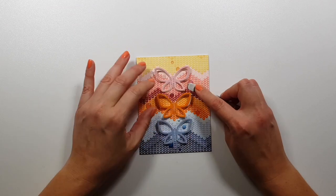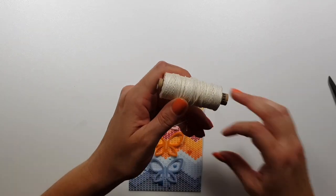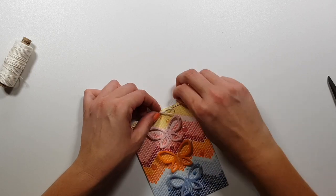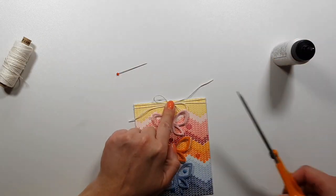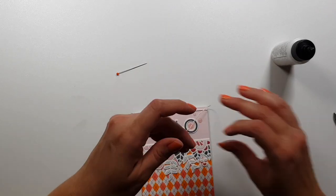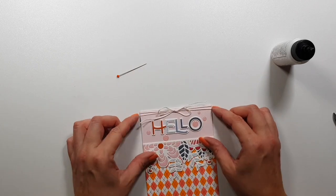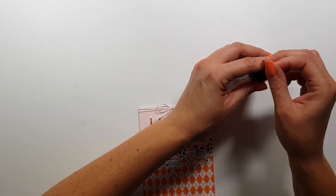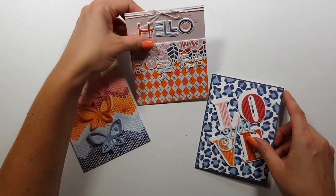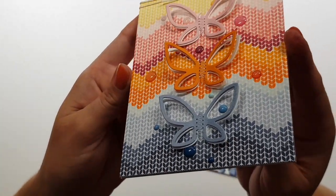I also decided to come back to some of the cards and add twine — just wrapping it around twice, trimming the excess, and gluing down the middle so it stays in place. I did this for two of the cards. That's it for today — I hope I could give you some ideas with these stamp sets. I really love building backgrounds because you can create all kinds of colorways, it's just really fun. Thank you very much for watching and I hope to see you next time, bye bye!